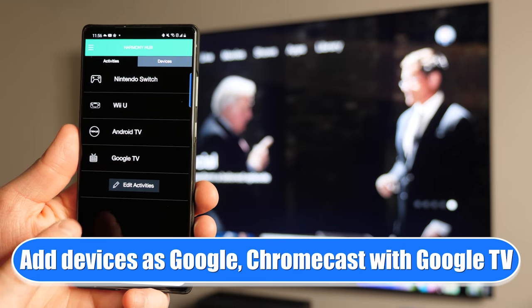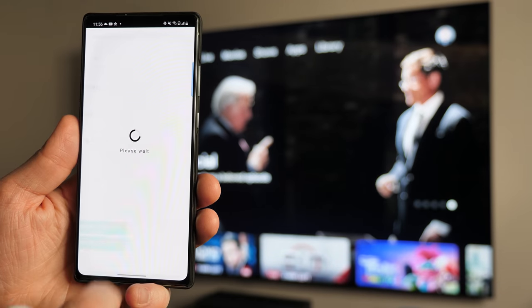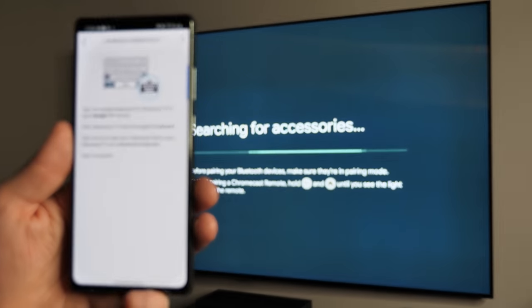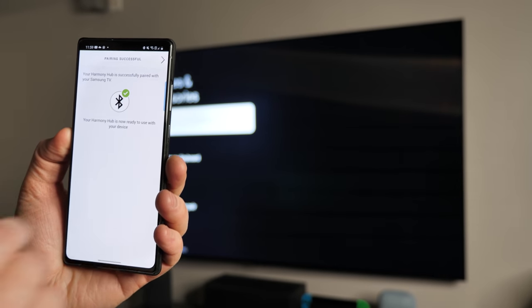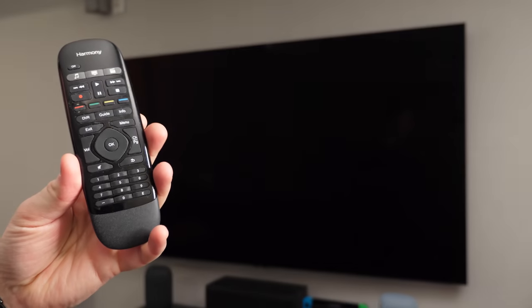Here in the Harmony app, I'm just going to go to my activities and tap edit activities. Here I named it Google TV for this activity, and then I'm going to tap keyboard. Now I'm going to put the Chromecast into pairing mode: Settings, remote accessories, add accessory. Then we're going to go next. There you can see Harmony keyboard popped up. I'm going to click to pair, and after the second try, it is now paired over there on the TV. And here you can see in the application it has been paired. With a bit of work, we now have our Harmony remote working with the Chromecast with Google TV.